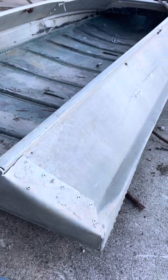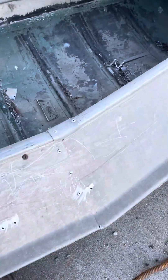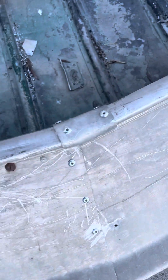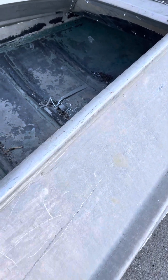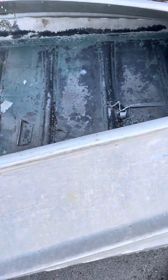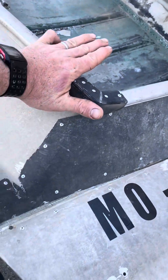Once you get this folded down, it will start to take your form, and then you can come up here and fold these two pieces in together. You may have to do a little trimming, and then you rivet it together. I took a piece of the gunnel rail from the front and spliced that on there for structure to hide that gap.